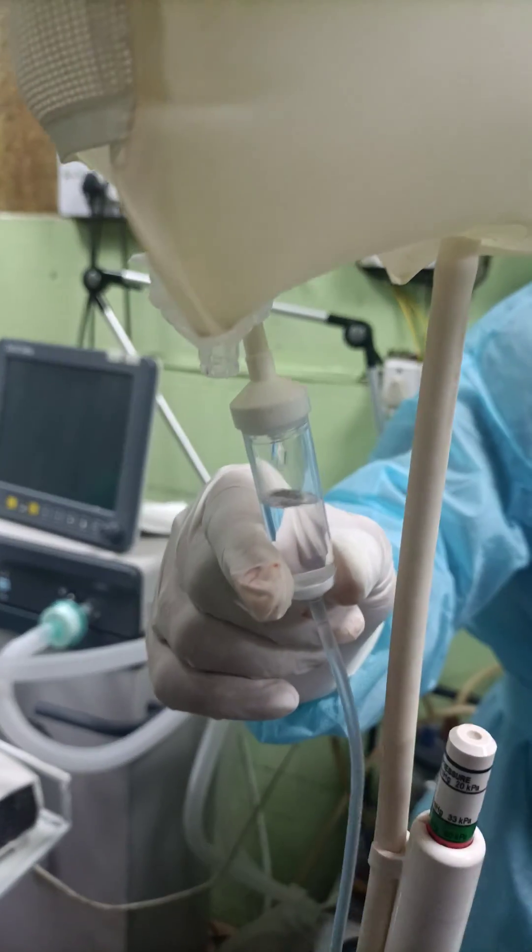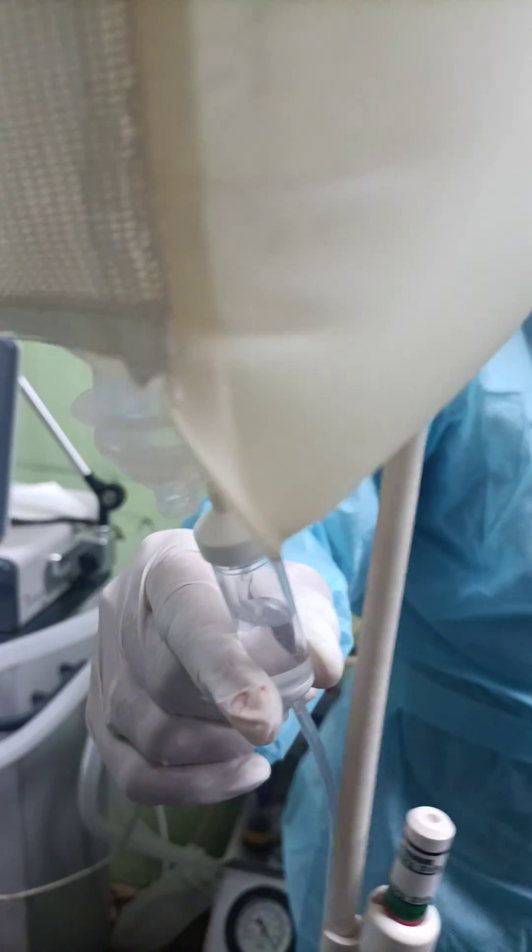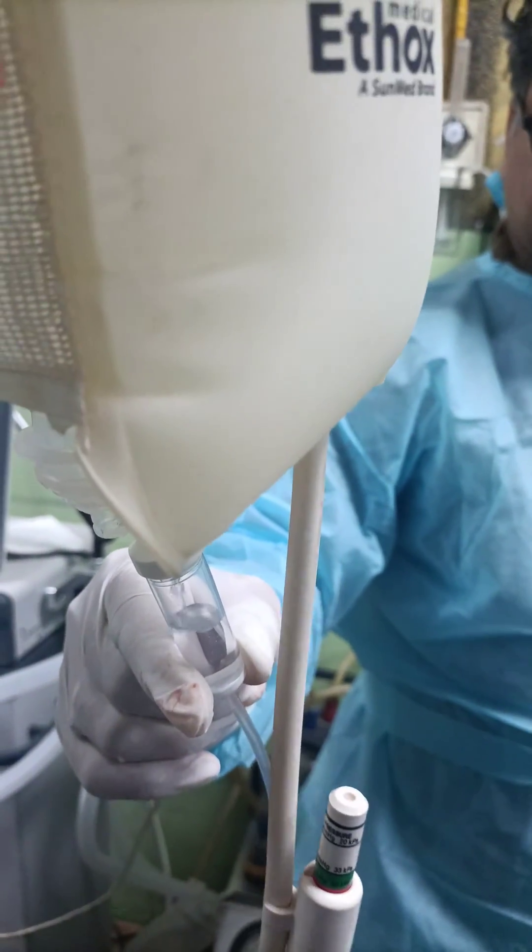Per hour — so IO access is very easy. It is required when you need rapid resuscitation and massive transfusion.